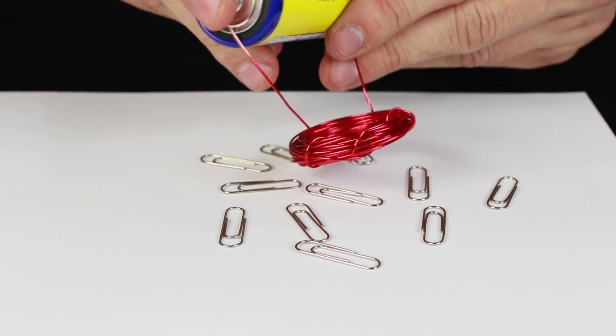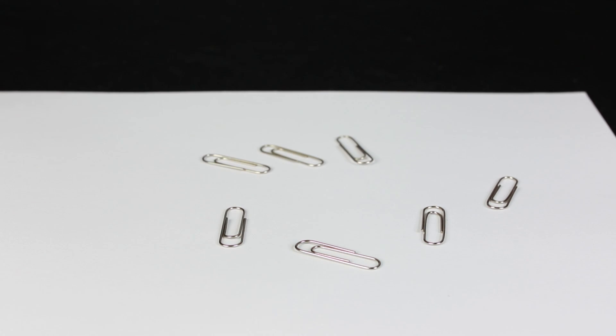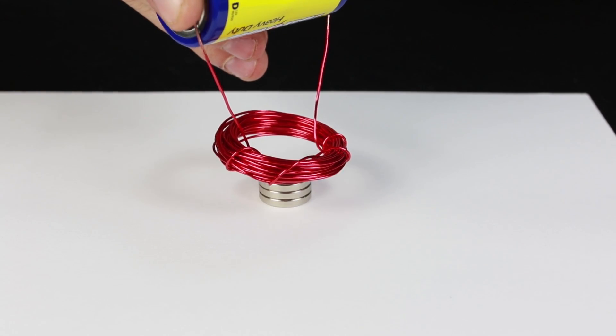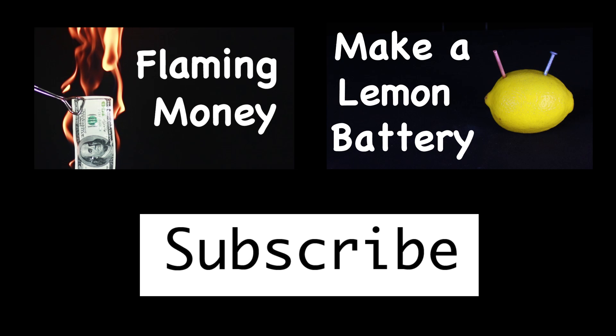Now that you've created it, you can use your electromagnet to pick up objects containing iron, nickel, or cobalt. You can also use your electromagnet to pick up other permanent magnets. If you enjoyed this video, share it on Facebook and consider subscribing to see some of our other weekly science videos. Thanks for joining us.